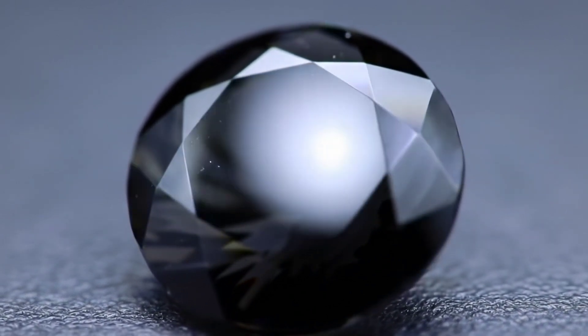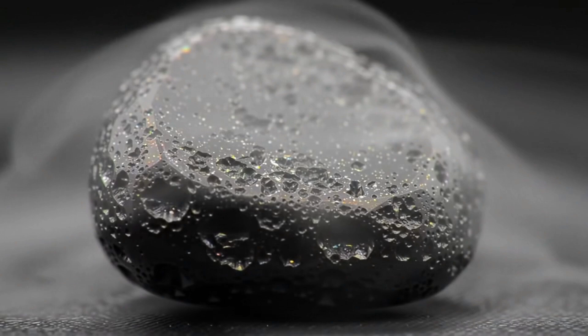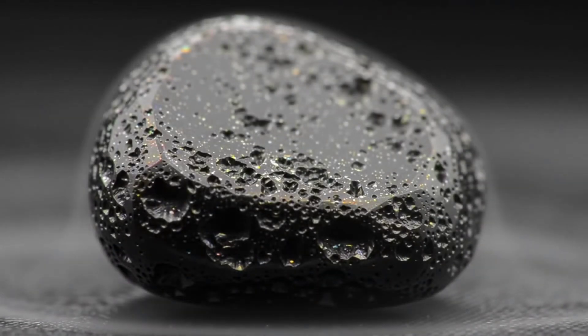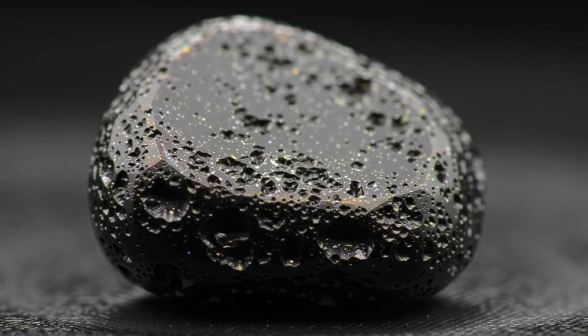The fourth method is the metal scratch test. Use a sharp metal object like a knife or pin. Diamonds are very difficult to scratch, while fake stones may show visible marks, but be cautious to avoid damaging the stone or your tools.